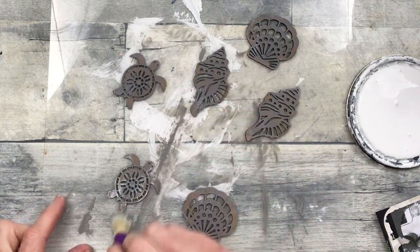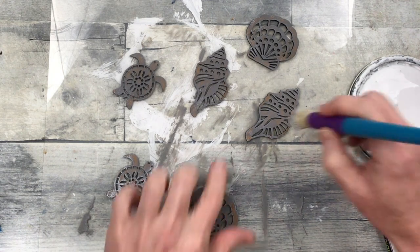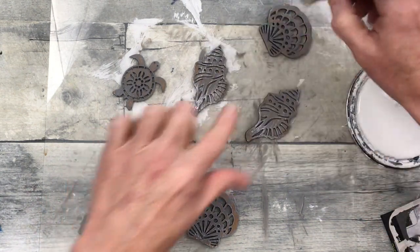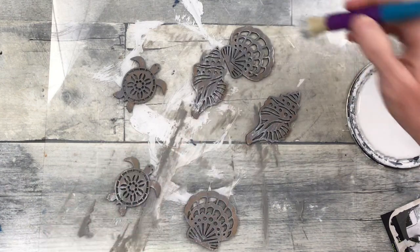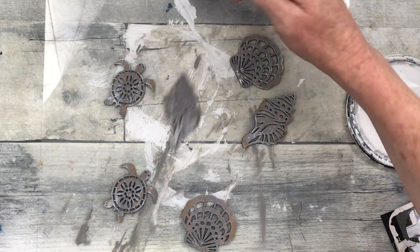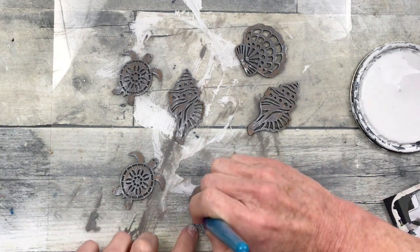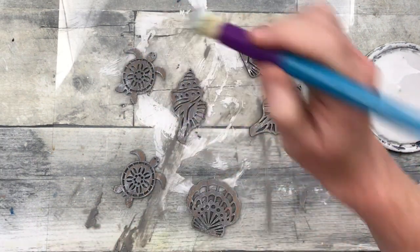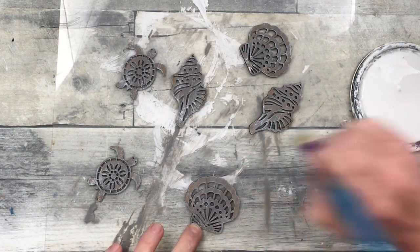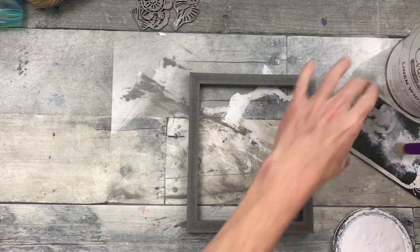Now we're just going to dry brush a little bit of white chalk paint over the top. If you look closely, you can still see the brown underneath, you can see the gray, and then you'll see this streaky white. It's a pretty look — it looks very much like the bigger frame in the background. You can make this as light or as dark as you want. The idea is to have everything sort of matching, not perfectly, but blending well together.